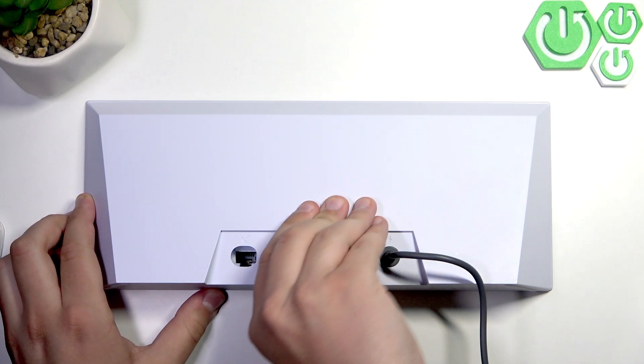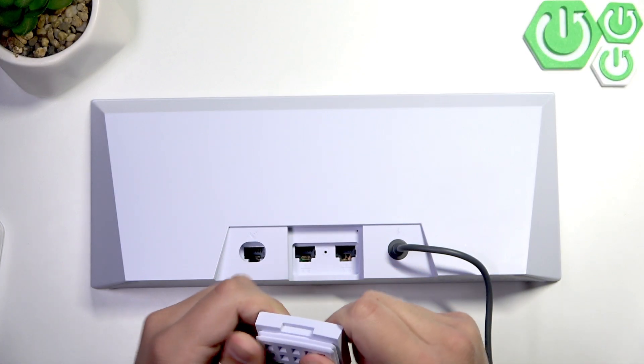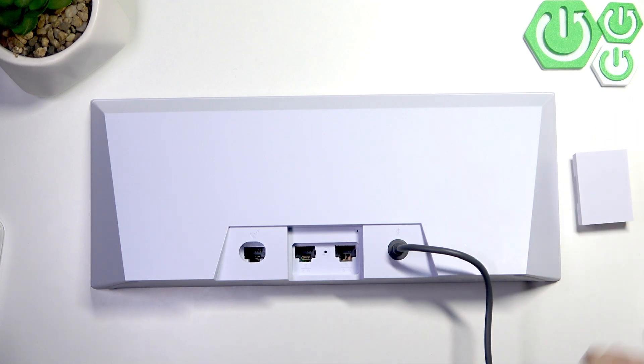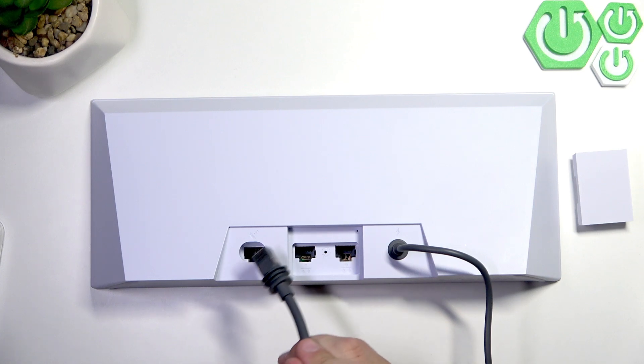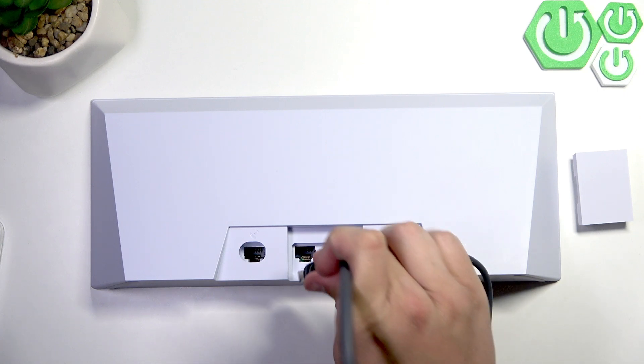Don't be scared to use your strength because it's very elastic and basically won't break. Now let's get our ethernet cable. Here we have two slots — this one goes into the Starlink, and here you can connect directly from your router.